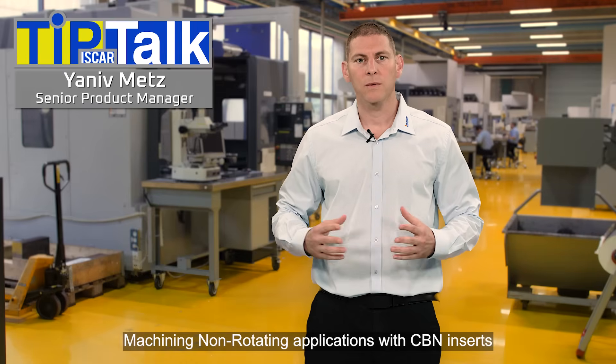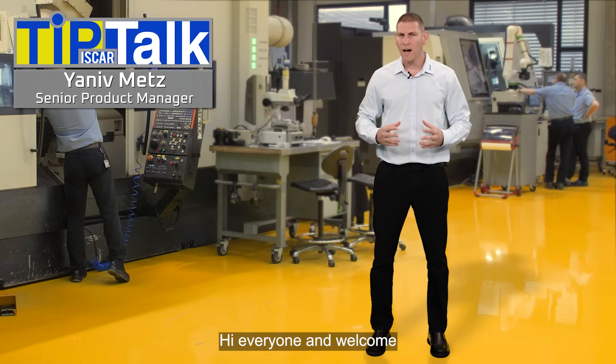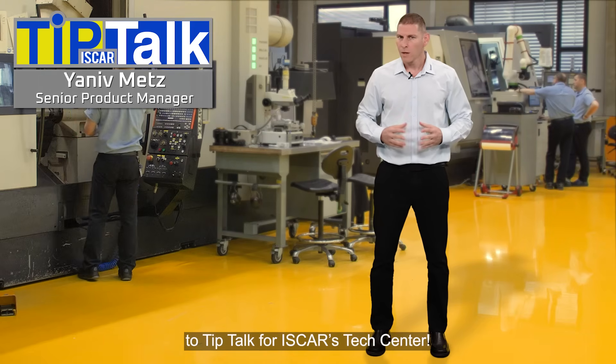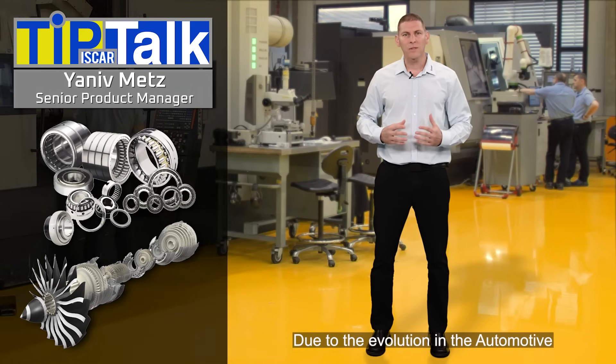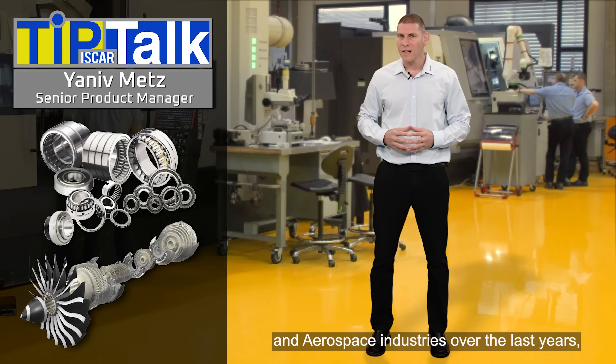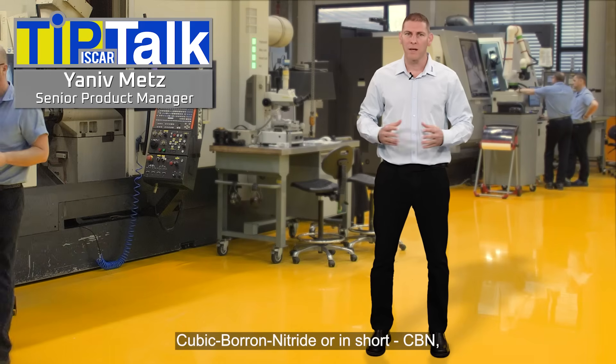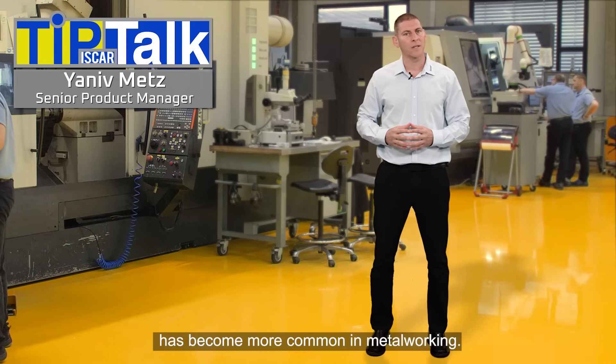Machining non-rotating applications with CBN inserts. Hi everyone and welcome to Tip Talk from Iskar's Tech Center. Due to the evolution in the automotive and aerospace industries over the last years, cubic boron nitride, or in short CBN, has become more common in metalworking.